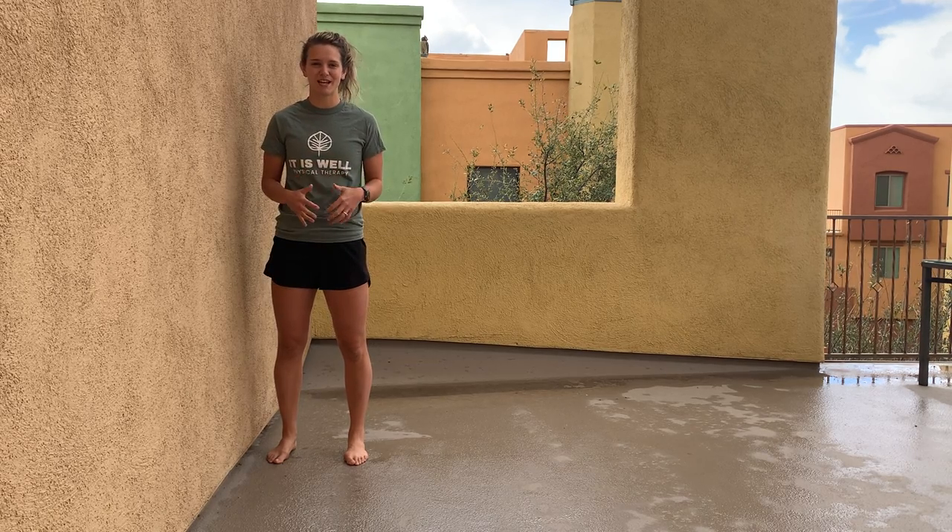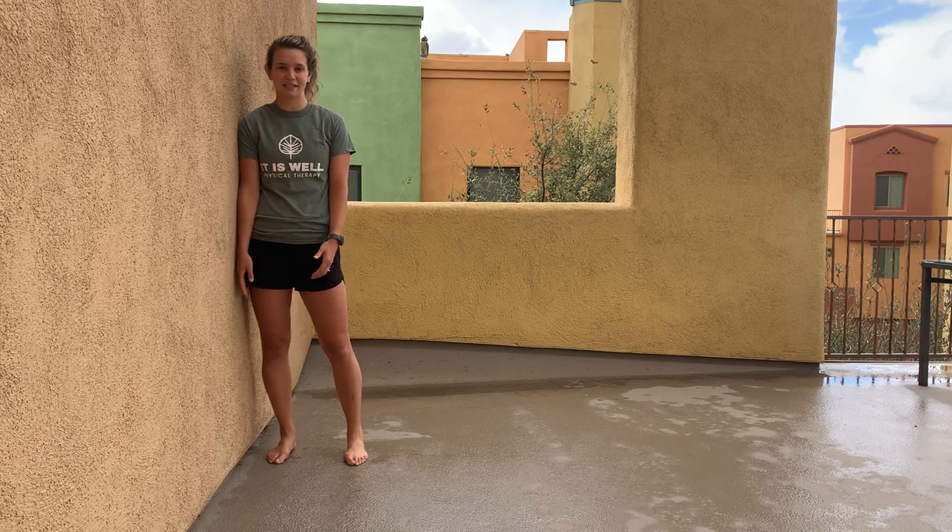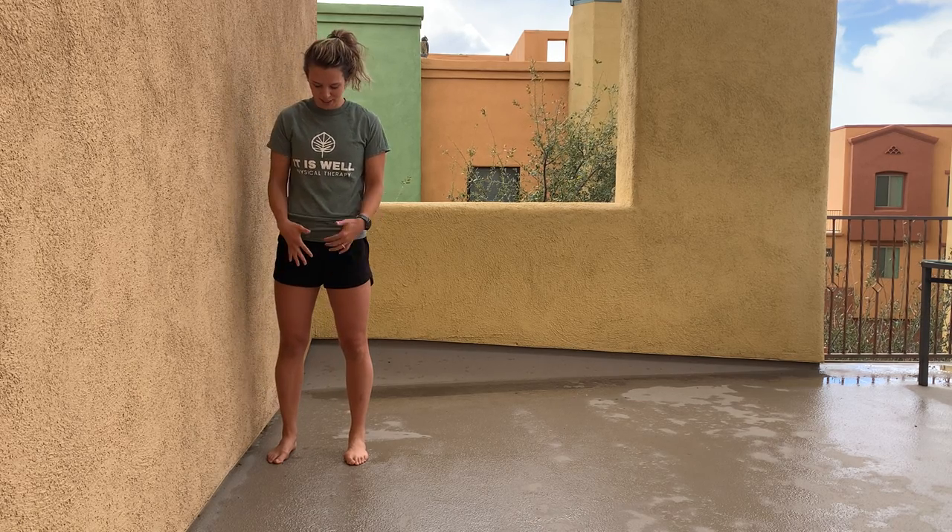For the lateral wall set, or the side wall set, you want to make sure you're pretty close to the wall, not too far away, but you're not leaning on the wall. You're going to be perpendicular to it.